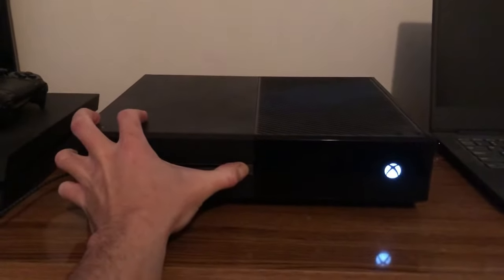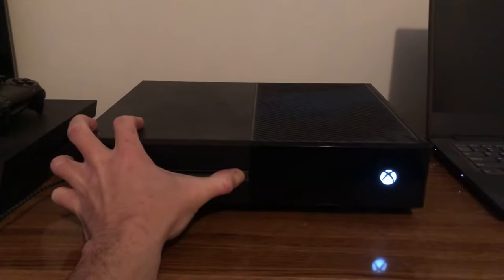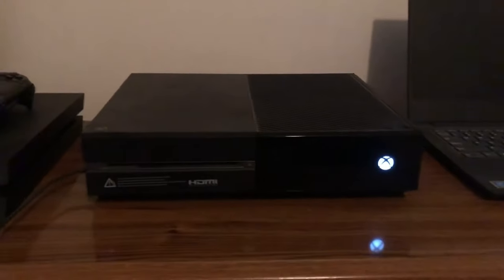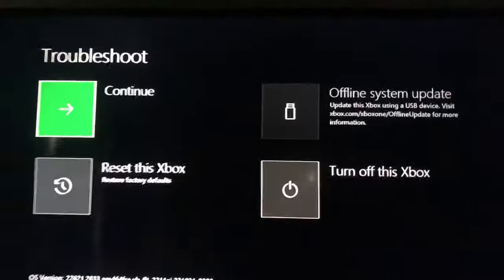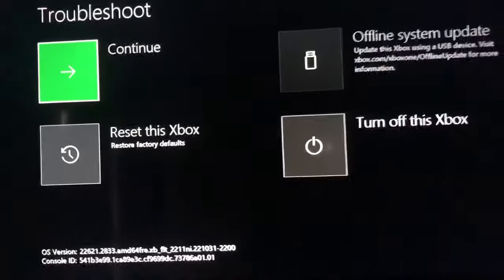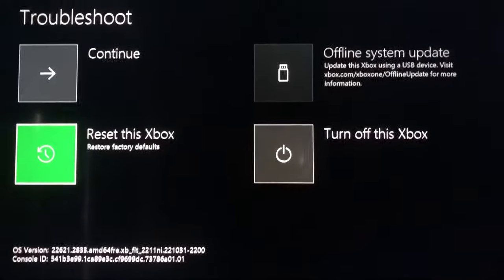We're going to reset the Xbox without getting rid of your games and apps, but it will remove your profile. Then we can reinstall our profile, fixing the issue. Go ahead and choose the reset this Xbox option in the lower left-hand corner, and then choose keep games and apps.